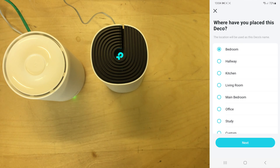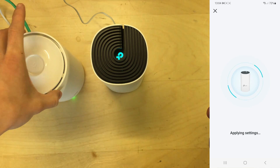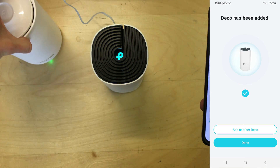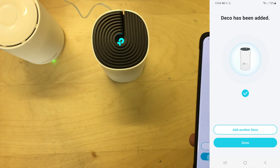It's found the unit. I'm just going to leave this set to bedroom since this is just a test. I'm going to move them slightly further apart. It's been added - done.